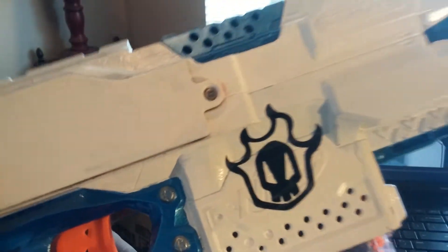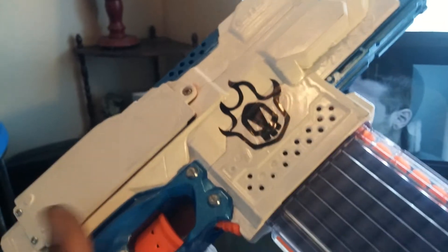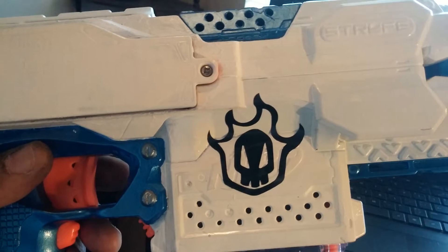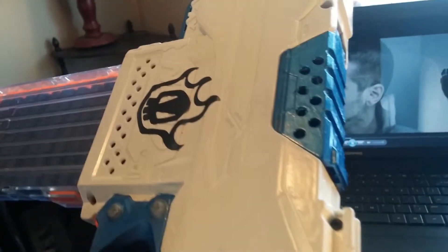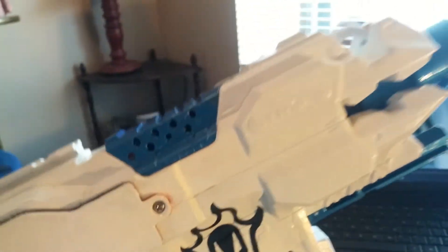It's got two coats of white clear, then the Special Operations Group logo. The clip is filled with suction cup elites. My wife chose this color scheme — a metallic ice blue and white — and it turned out pretty well.